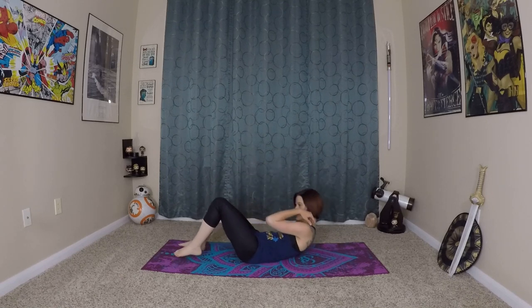Hello, I'm Carlene Rose and welcome to the Nerdy Yogi YouTube channel. Today we are going to start in a reclined position — a nice relaxing start to the yoga practice today.